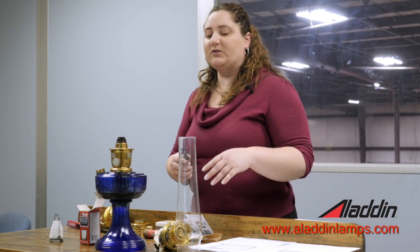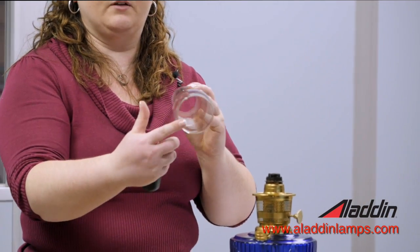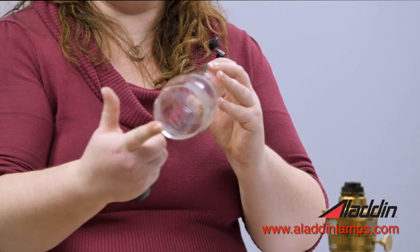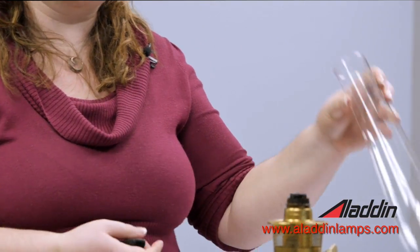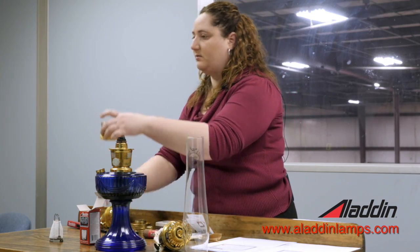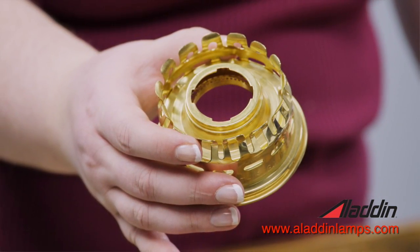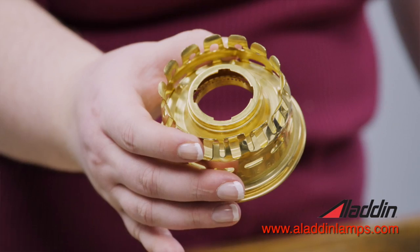Determining what type of chimney you need — whether a Heelless or a Loxon — the Heelless chimney has a very smooth bottom that looks similar to what standard chimneys look like. It goes into a gallery that looks kind of like a crown on top, and these little tabs are movable so that you can fit it down in and get it snug.